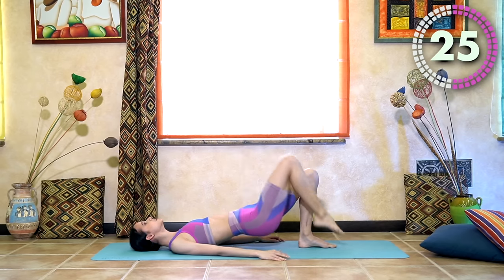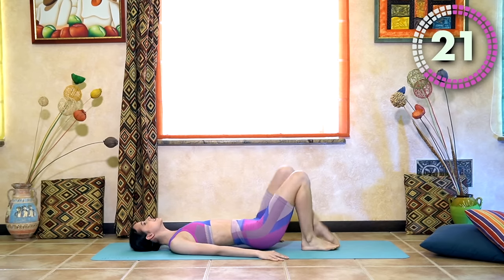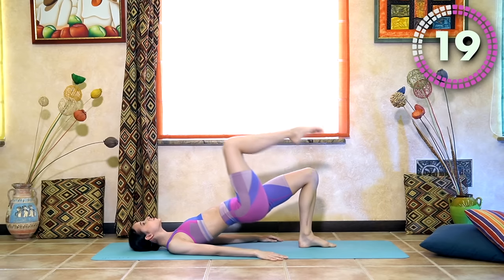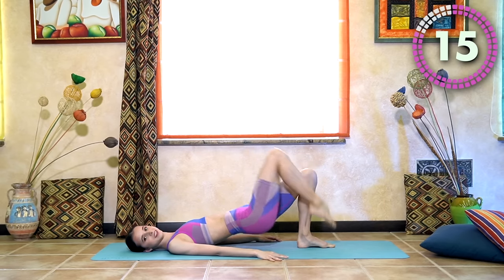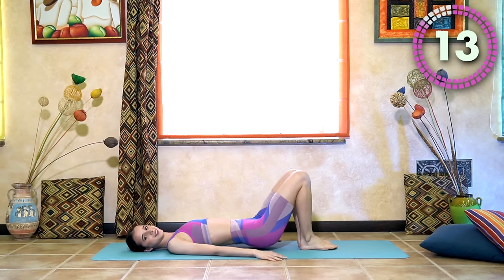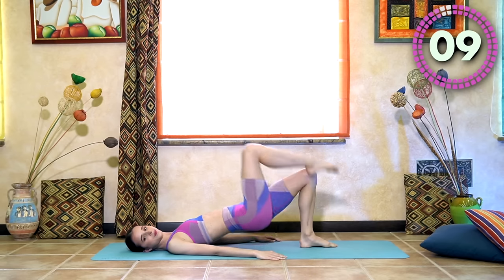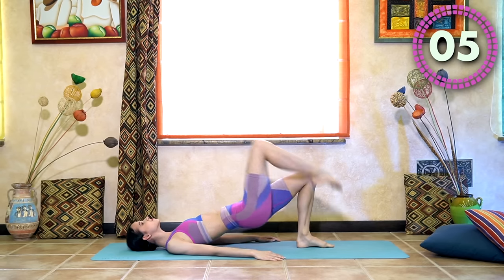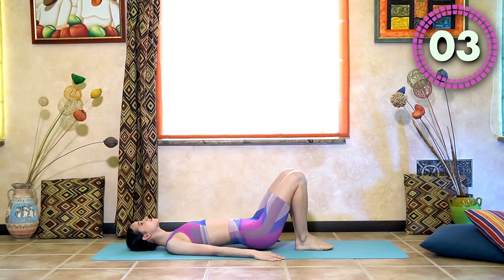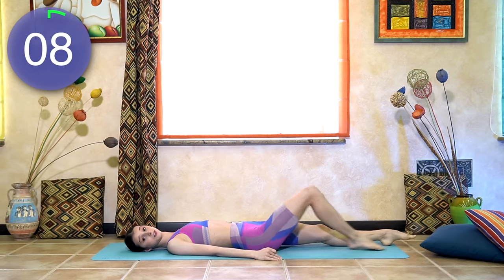One, two, three, four. One, two, three, four. Fifteen seconds left. Ten seconds left. Good — and let it rest.